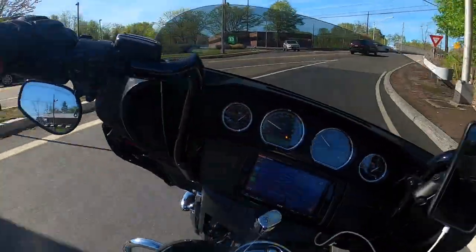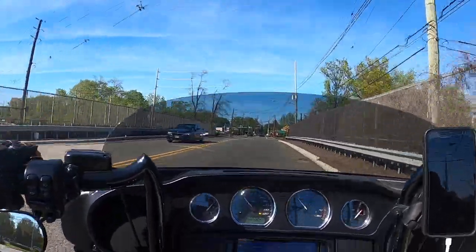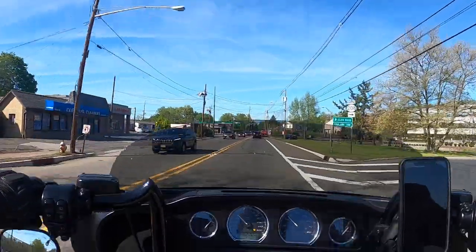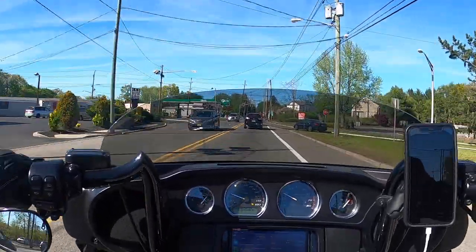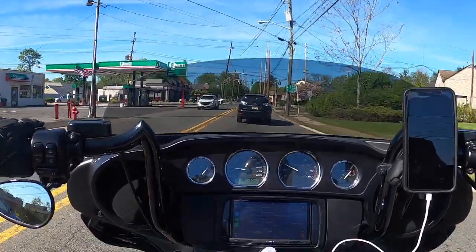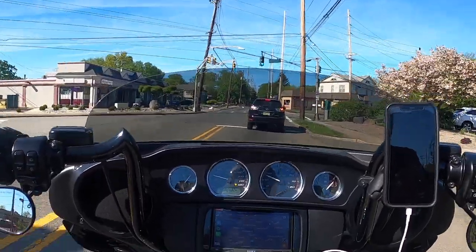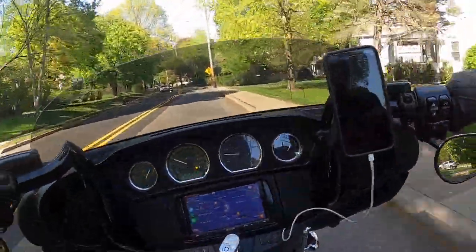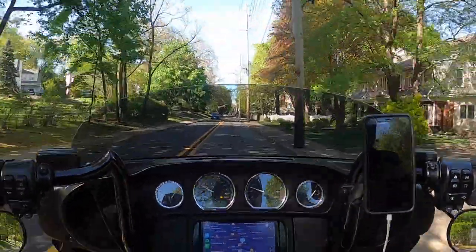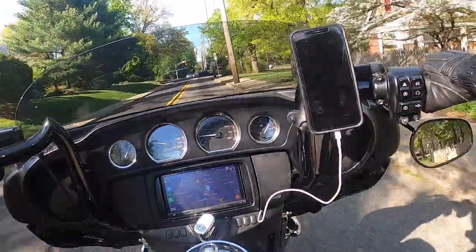I'm almost home. Short ride, but fun. Tomorrow we should be going out for a morning ride — Bikes and Breakfast, and from there upstate to New York. Put some miles on the bike. Okay guys, I'm really close to the house. Let me jump to my conclusions now, and then we'll jump back to here.